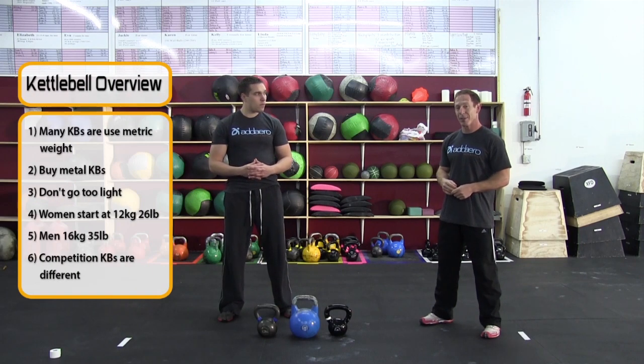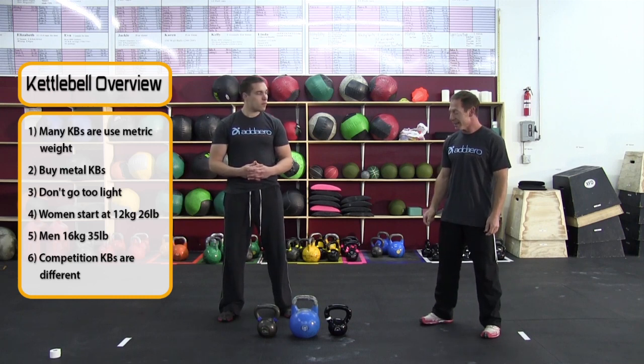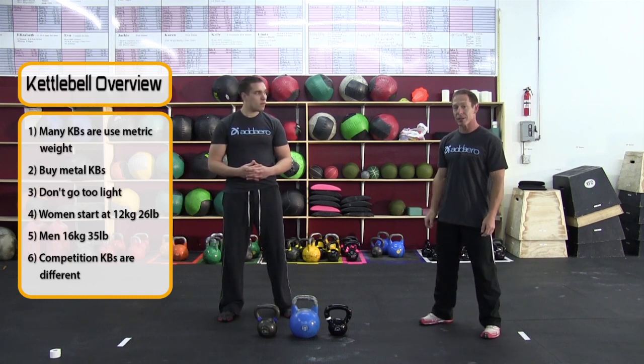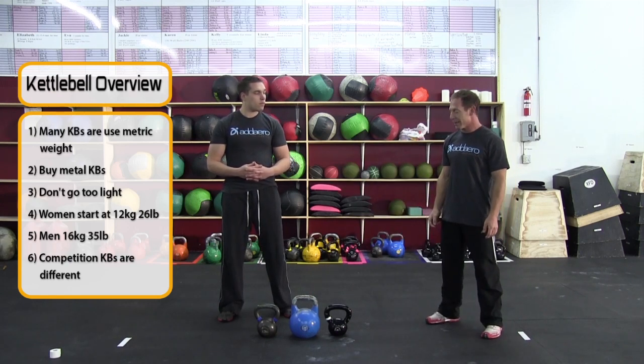If you go to some of the lesser sporting goods stores, you might find some plastic handle kettlebells. We don't recommend those — those will really tear up your hands. Another thing to keep in mind is most kettlebells are going to have a weight defined by kilos. So in other words, this is actually going to be a 12 kilo, or about 26 pounds.